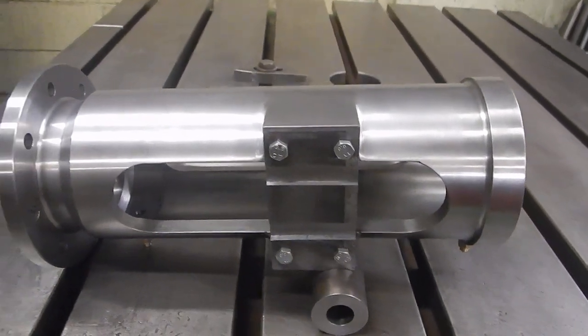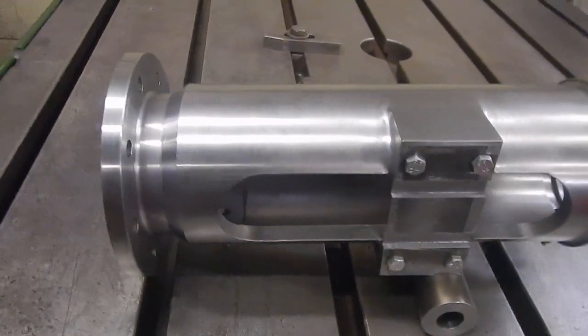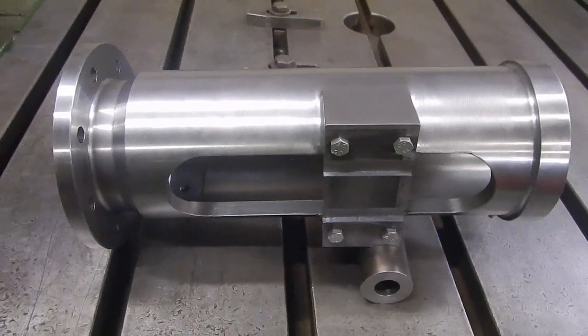What's left now is the hole on top for the oiler, and do the piece for the valve. Then what I'll do is shot blast it, and that will give it its finish, ready for painting.